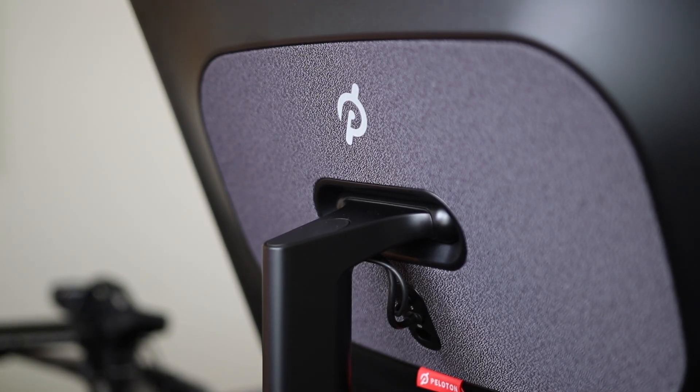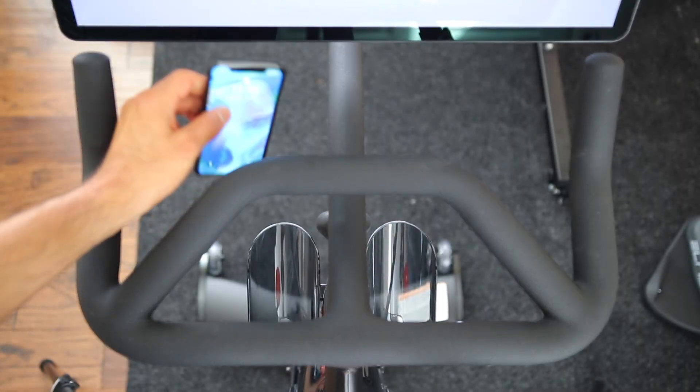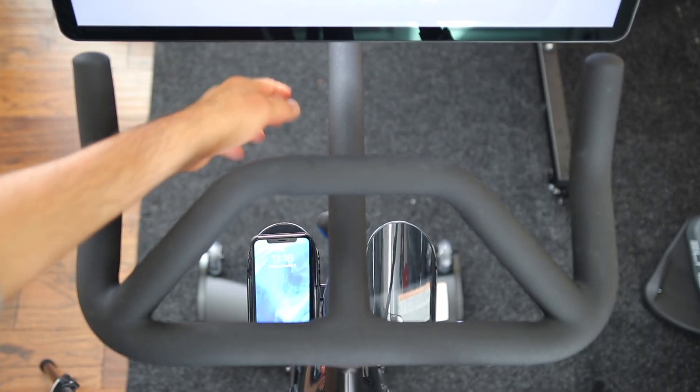There is also a USB-C port which you can use to charge other devices. However, the bike does not have any place to put a phone or tablet — not sure why Peloton didn't think of that given we all have our phones with us all the time. You can find a number of third-party phone mounts for the Peloton bike on Amazon, or you can just use one of the bottle holders to hold your phone.